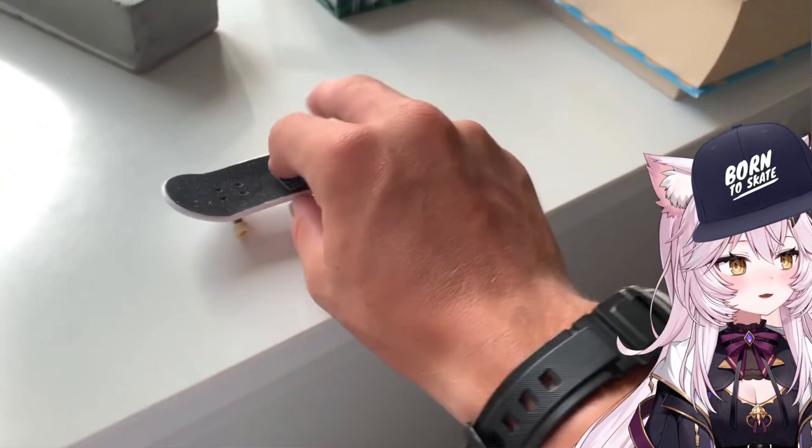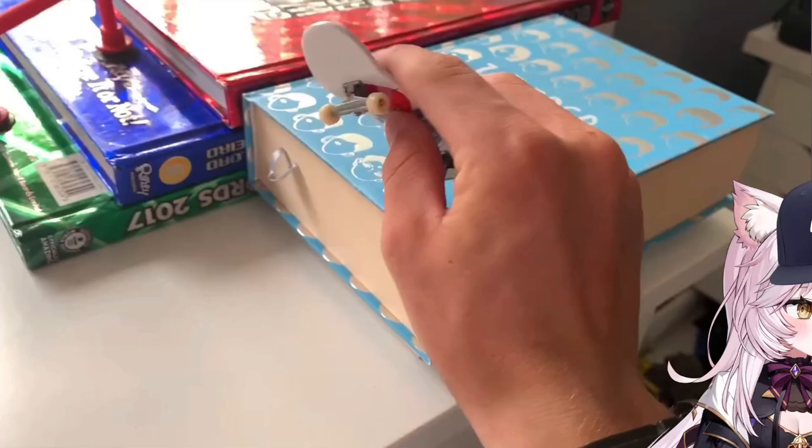I have a cheeky tech deck trick. Just give it a go. I feel sick.